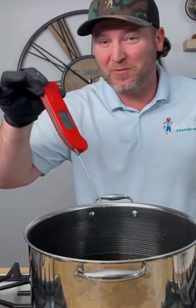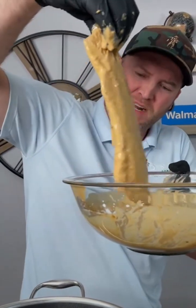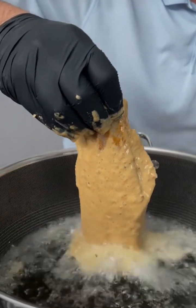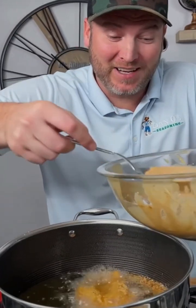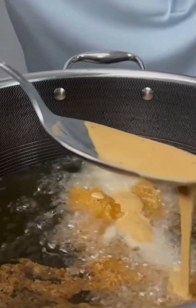375 — that's right where we want to be, time to fry. Just let that batter kind of drip off. Now we're ready. Move it back and forth slowly as you lower it in. Here's a little trick: get a big scoop of the batter and go back and forth right on top of the fish while it's frying.